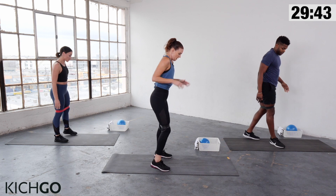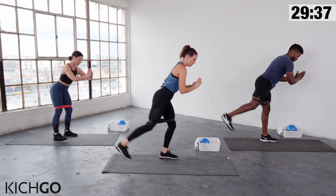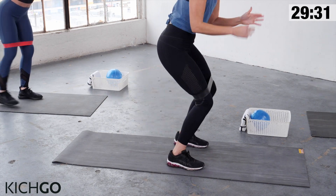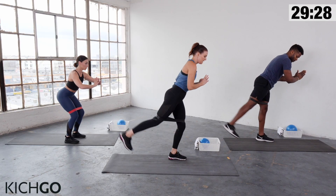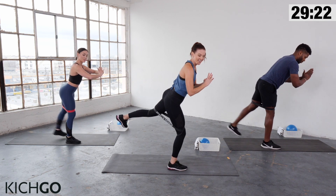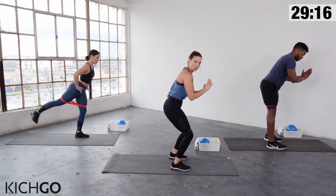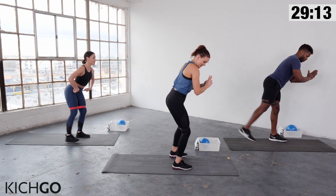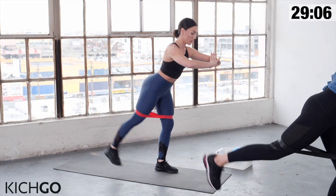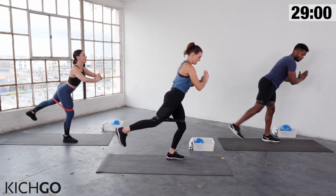Turn to the side. Feet are still hip-width apart, knees are soft. Lean slightly forward and start to back kick your leg. Try to keep your leg as straight as you can — a little bend in the standing leg, but when you kick back, that leg is straight. Pull your abs in, chest up. Stay with it. We're coming towards the end. Ten seconds — squeeze.